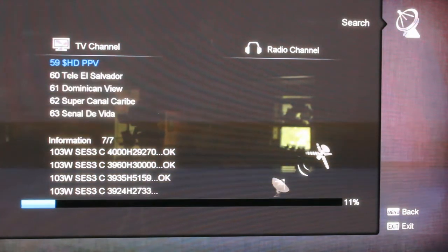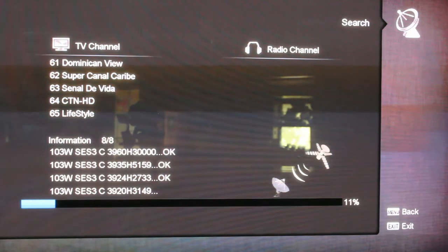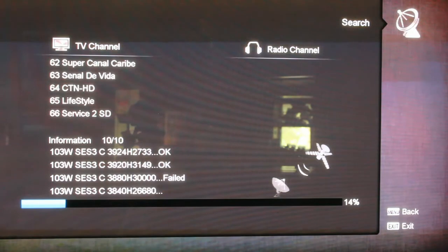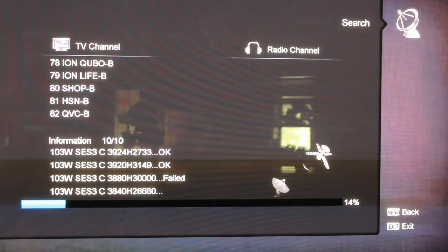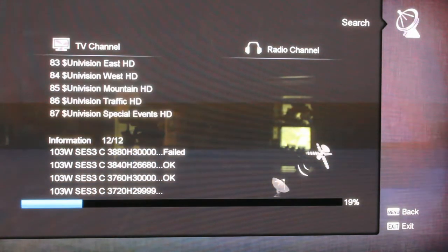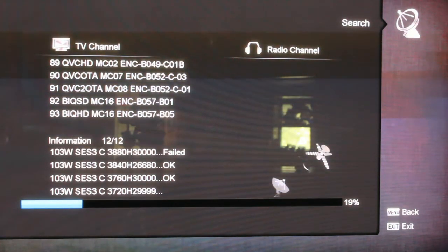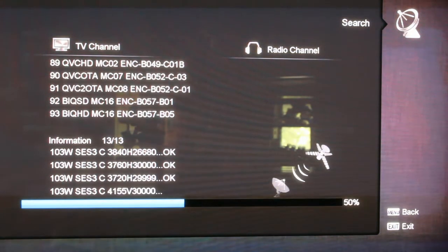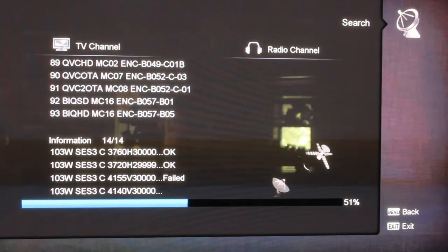If it comes down and says fail, that means it found a transponder and scanned it, but it couldn't decode any of the channels — either they're in a format this receiver just can't decode, or it's a data transponder or something like that. But you'll see it continue to scan, and we'll come right back when it gets done.